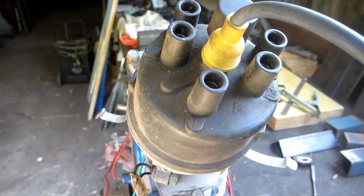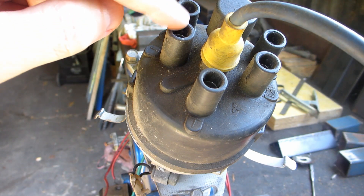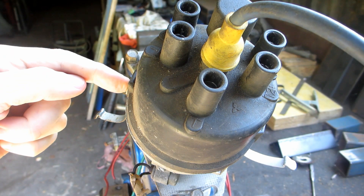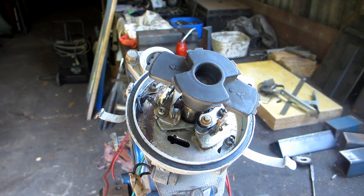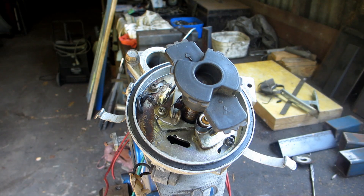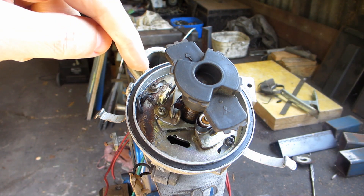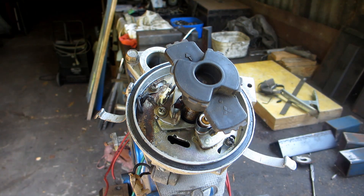That is due to the rotor button phase angle. As an example: imagine cylinder 1's ignition lead post lines up with a lug on the dizzy body. At 0 degrees offset the rotor button points at cylinder 1's post. But with a 90-degree offset it would be over here, and if it sparked it wouldn't be directed at the correct post — so it would misfire. Keep rotor button phase angle in mind when using distributors.